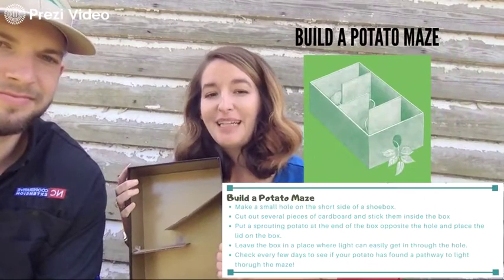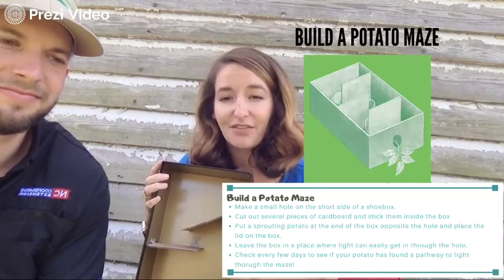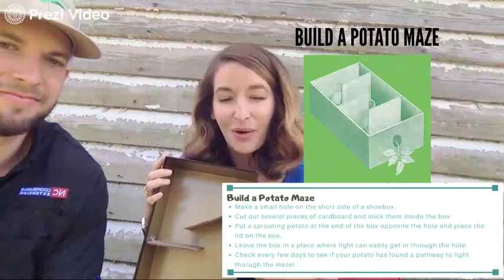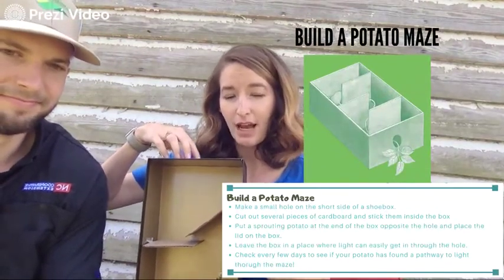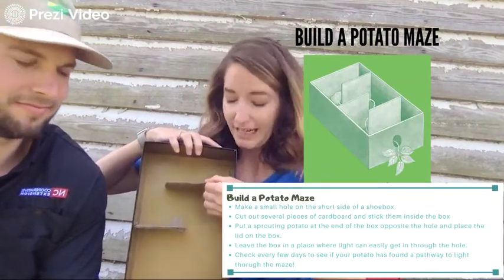For this experiment, we're going to see how plants follow light and how plants need light to conduct photosynthesis, which is how they make energy to continue to grow. To do that, you're going to make a hole at the top of your box and cut out several pieces of cardboard.